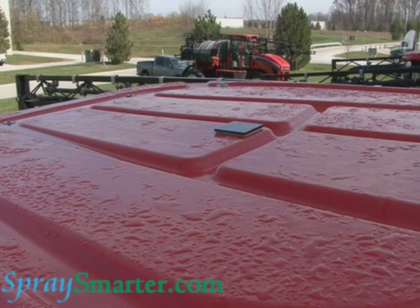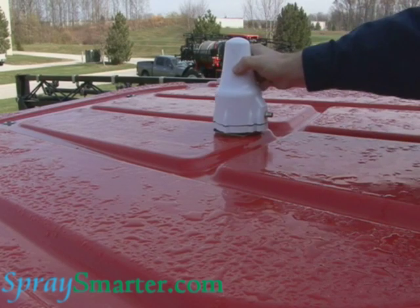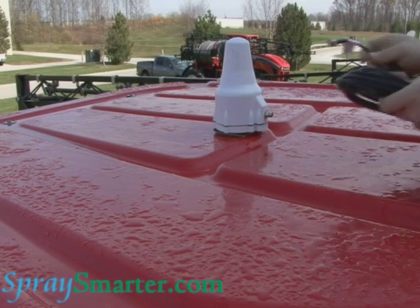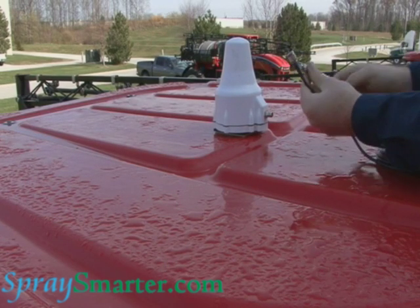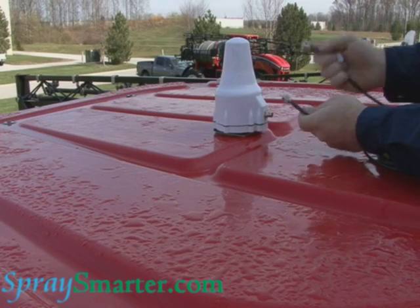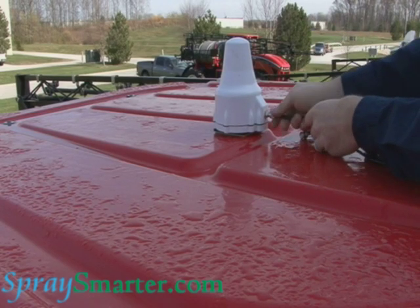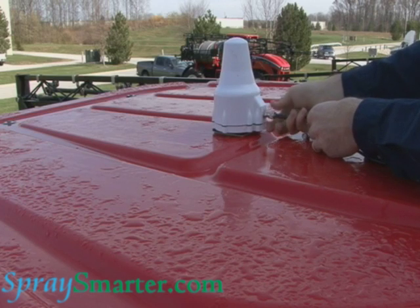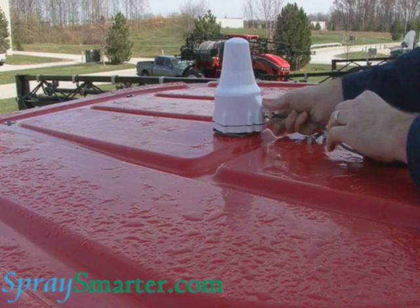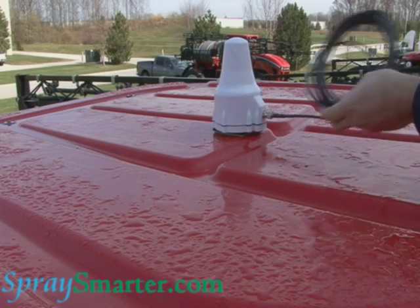Then I'm going to grab my antenna, take that off the bottom, and put it up there. Then we'll take the cable — there are two sides to this cable. This one here does kind of a half turn; this one goes on the back of the Cruiser, and then this one here is going to screw right into it. Now I'm ready to run my cable down into my cab so I can hook it into my Cruiser.